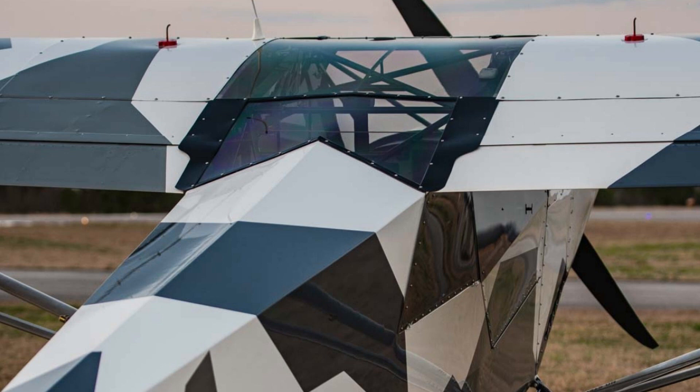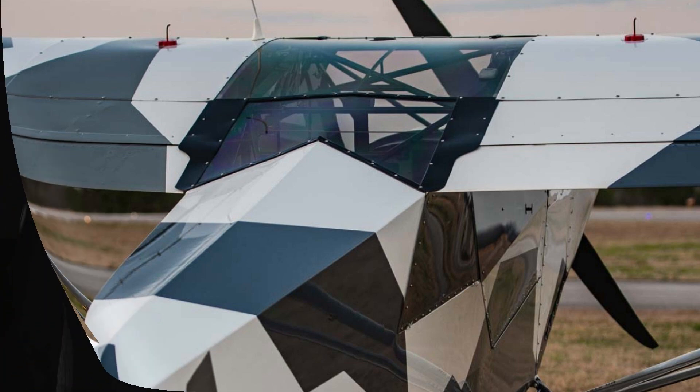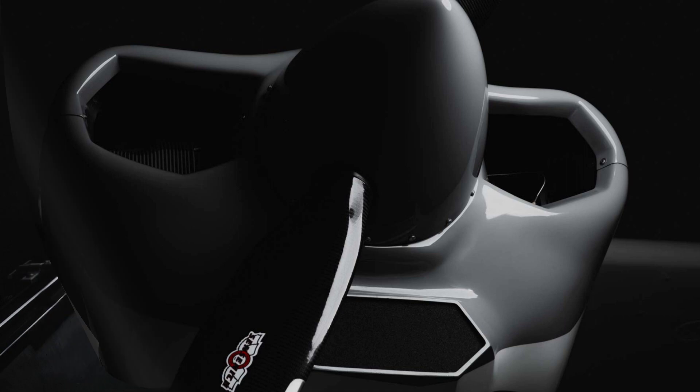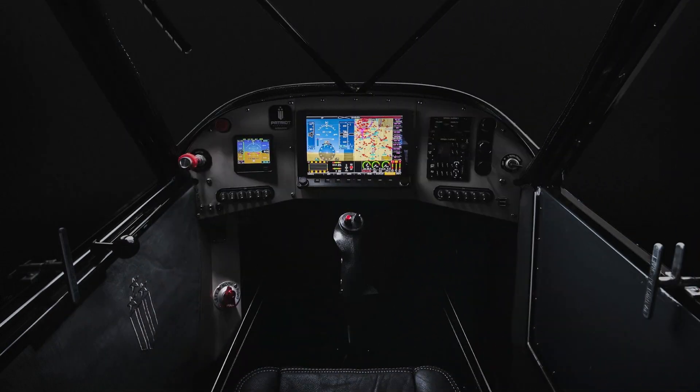It's kind of like the early Super Cubs — those airplanes are light, and this airplane is light. If you build it as we recommend, you can come in at 1,025 pounds empty weight. It's got a 1,900-pound gross weight, but it's all about making sure the airplane handles that.